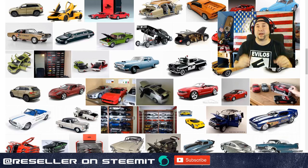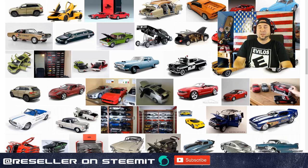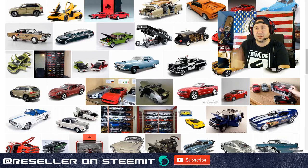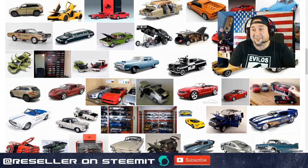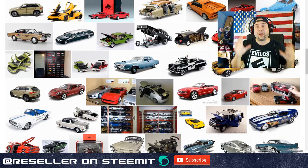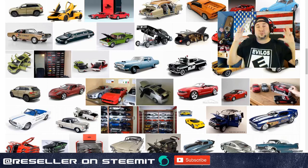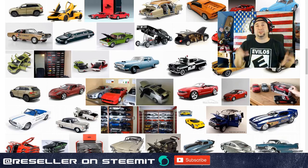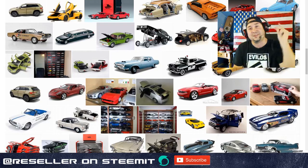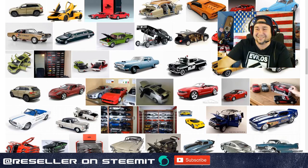Die cast cars are something some of you guys might find at thrift shops, garage sales, and estate sales. When I go searching through estate sale finder photos, I can often tell what die cast cars they have just by the boxes. I don't know how long this video is going to be, so pause it right now and go grab a pen and paper - I'm going to drop some serious knowledge on die cast cars today. You'll be an expert by the time this is over.